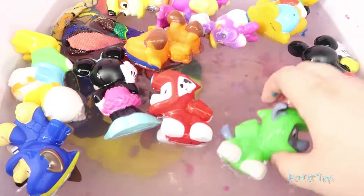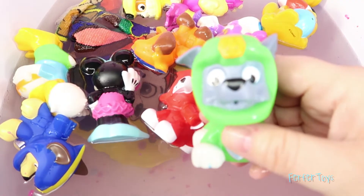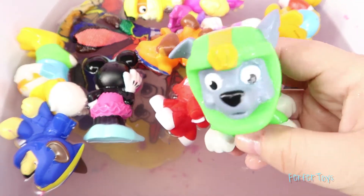Woohoo! My turn, my turn! Throw me into the water! Okay, are you ready? One, two, three! Woohoo!